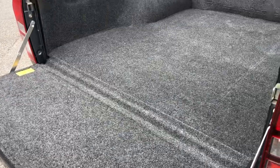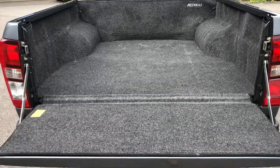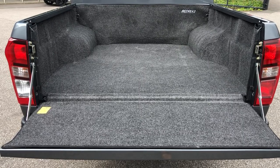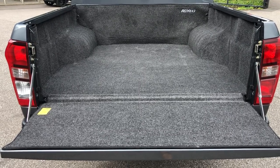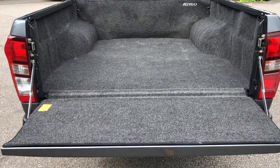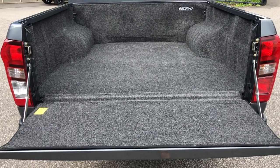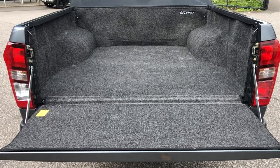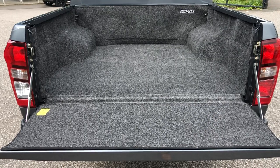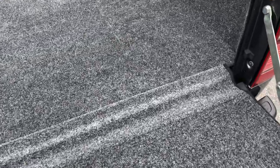They use a closed-cell foam on the underside that levels out the truck bed floor. If you look at the truck bed floor without one of these rugs, you'll see the steel ribs. The bed liner replicates those steel ribs — it's laser cut on the underside and shapes perfectly into those floor ribs, giving you a nice flat, even surface which is semi-soft to kneel on — firm but cushioned.